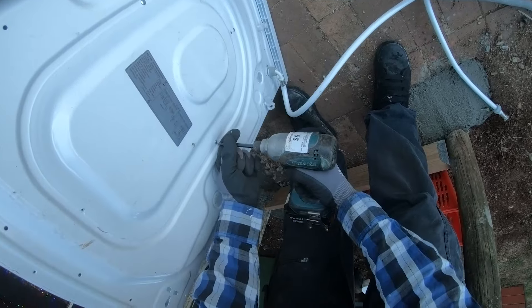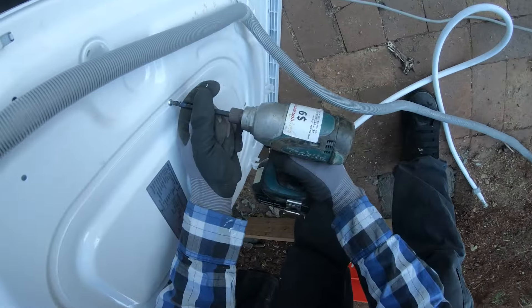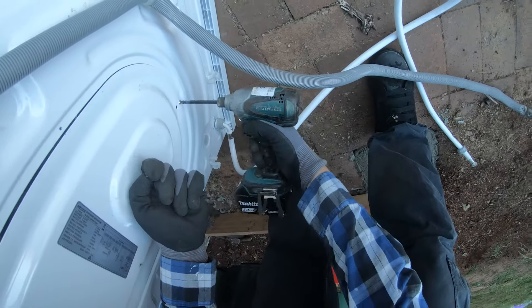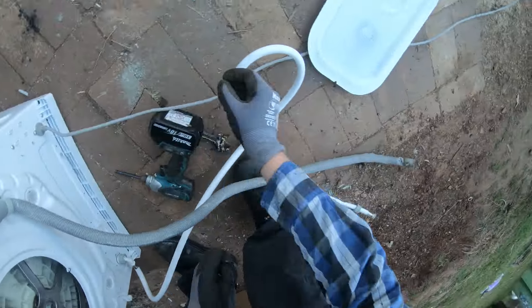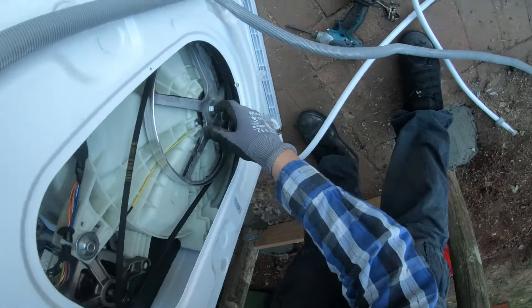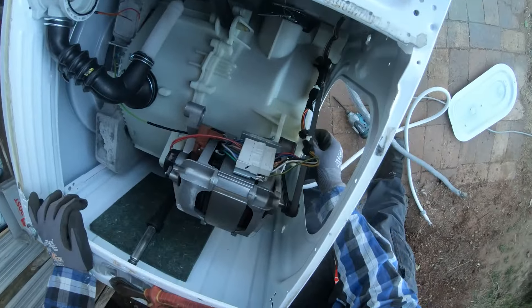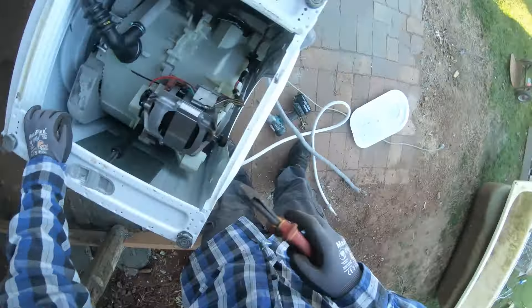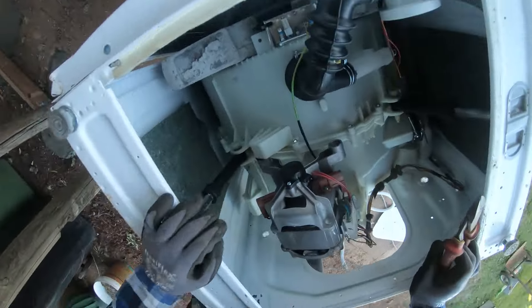Four screws to get this back panel off. And we've got the flywheel — or whatever you want to call it — that makes the thing spin. There's an earth cord here as well that goes up to the motor.